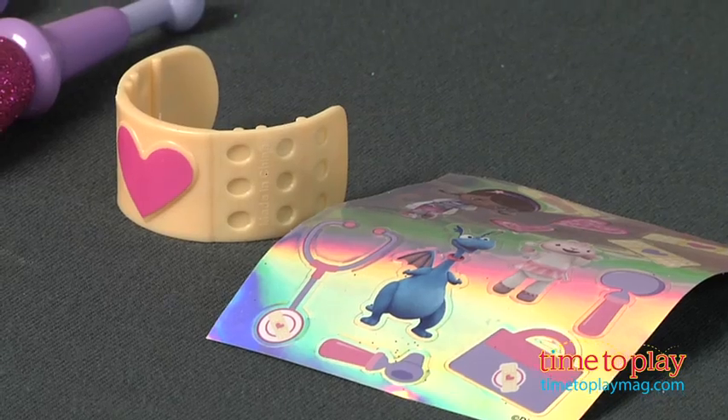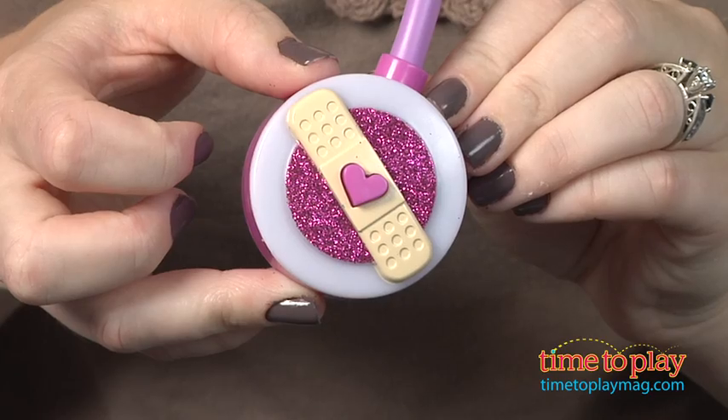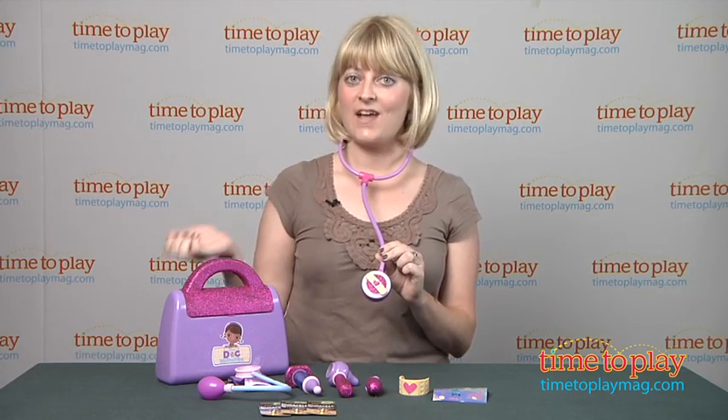On the stethoscope you can press either the button on the back or the heart button on the front to see lights and sounds and to hear Doc McStuffins' phrases.